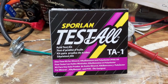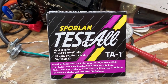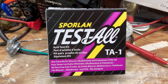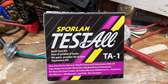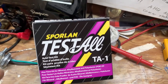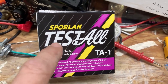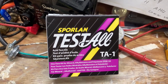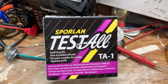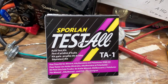I was talking on my other video about using the proper test kit to check acid in your oil. With Daikin, everything is PVE in those systems. But with Sporlin, if you notice, it doesn't say anything about PVE — but on their website, for this test kit, it tells you it will test PVE. So it's kind of poor packaging.